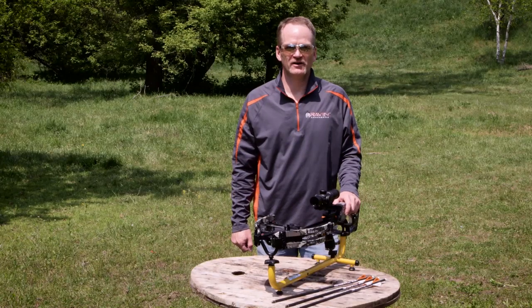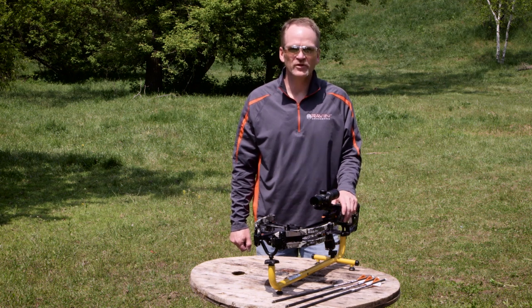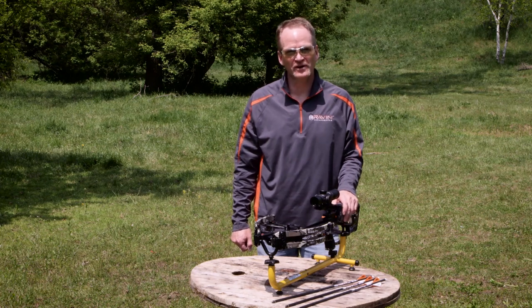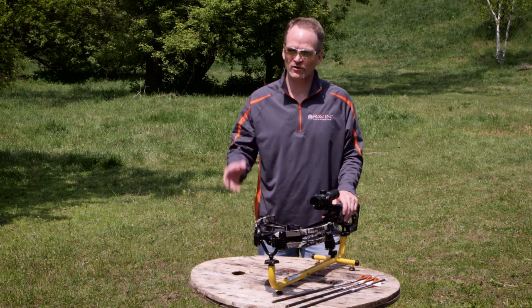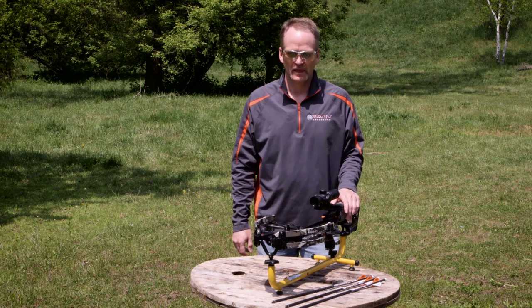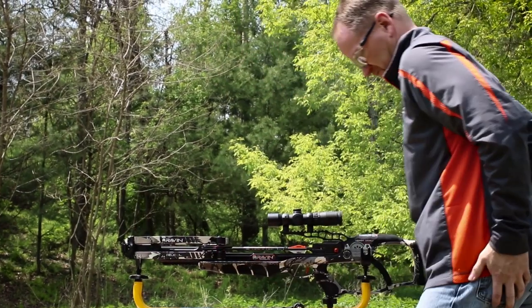Now we're back at 50 yards. We've done our initial shots at 10 and 20 yards. We are set up with a bench to help hold the crossbow steady, because it's very important that we get our point of aim to match our point of impact. We were offhand at 10 and 20 yards just to get it close, but it's very important that we get the zero to be exact.